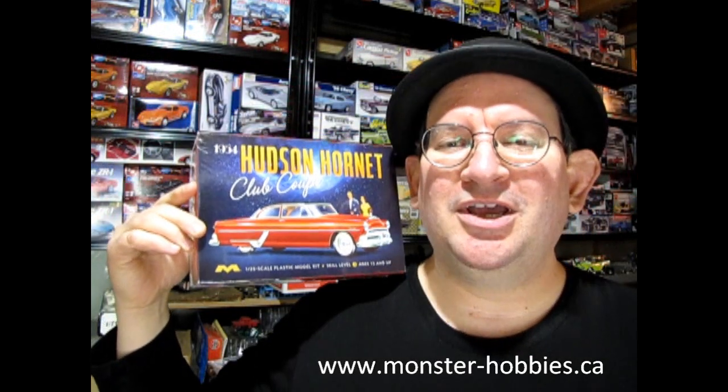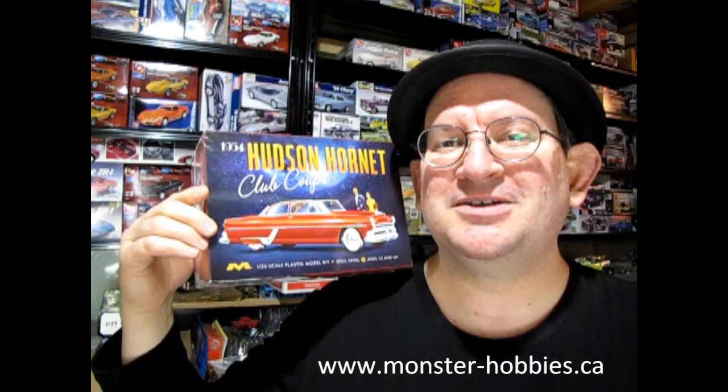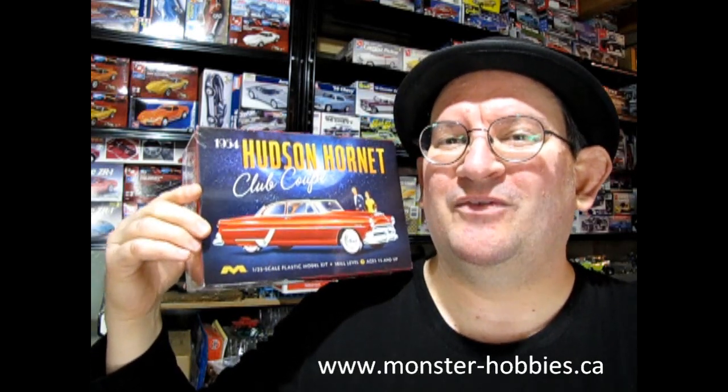This is another Christmas present I received for 2022 as we bring in the new year for 2023. I have reviewed the other Mobius Hudson model — the Hudson Hornet Special — and you can check out that video up here. But for today we are going to see the Hudson Hornet Club Coupe, which is another amazing model from Mobius.